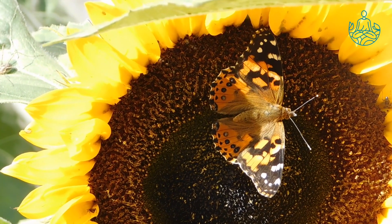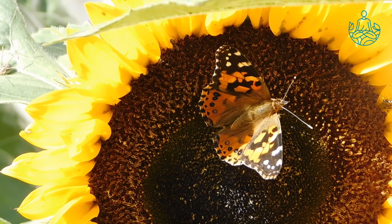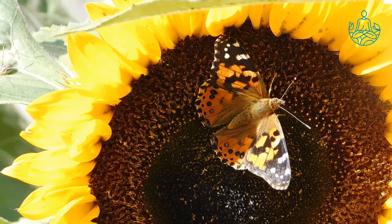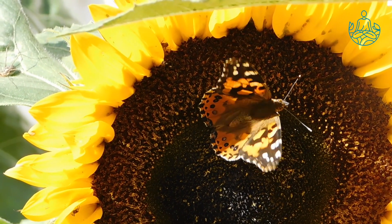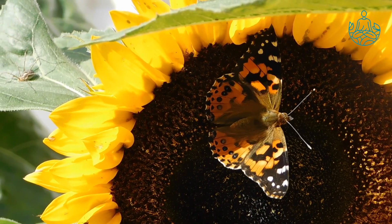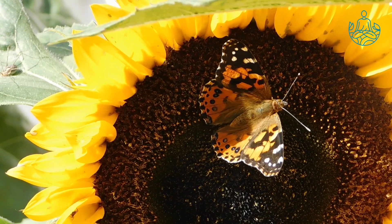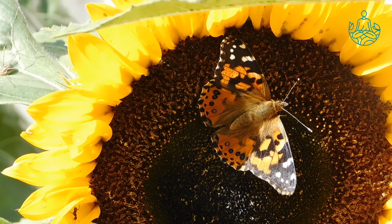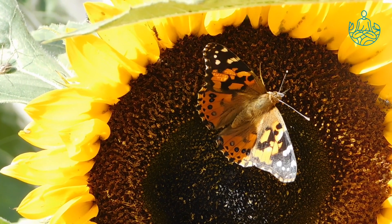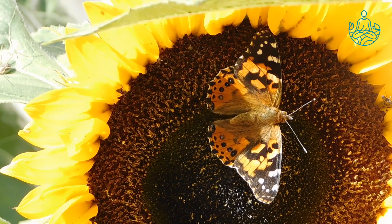There's no need to take deep breaths now. Simply let the breath come in and out naturally, without controlling it. Where do you notice the breath more clearly? Maybe around your belly? Maybe in your chest? Or around your nostrils?